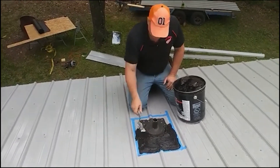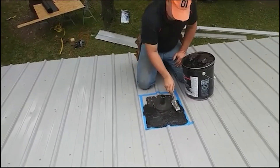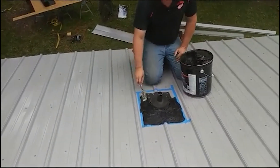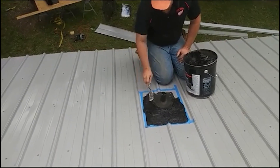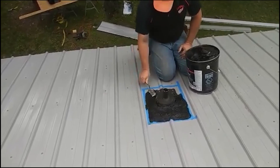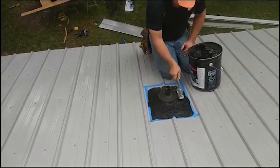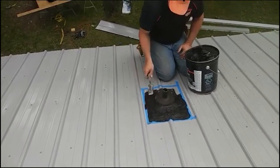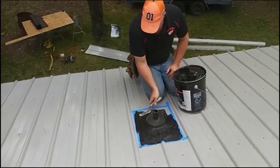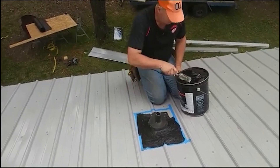I kind of do it like I'm doing icing on a cake — I had an ex-wife who was a cake decorator, so I got some experience with that. Smooth it out so that water will tend to run around it. Coming to the outside edge, I'll make sure I'm pressing into the metal and tying it all together.